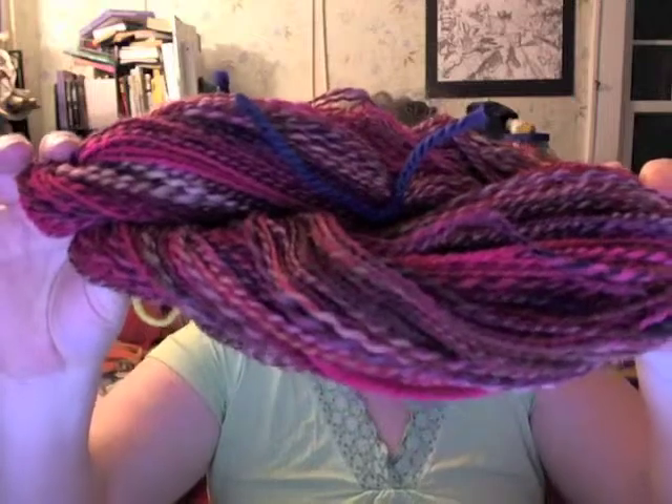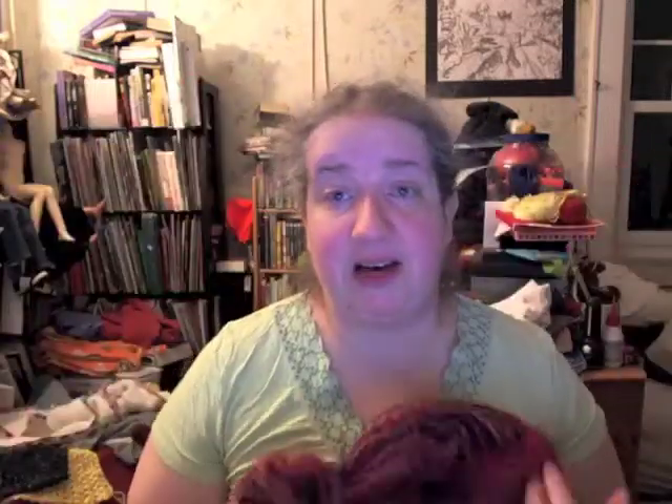It's got blacks and pinks and creams and a little bit of brown, and I love it. I haven't washed or whacked it yet, but I'm finally spinning again and that has been very fun.